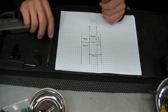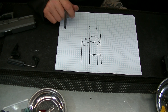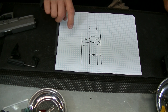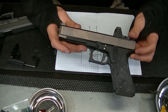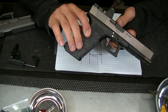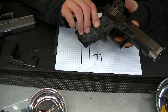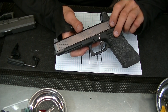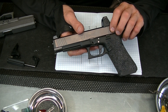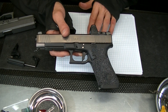Hey guys, this is Johnny Glock. I want to use this little schematic to go over some characteristics of trigger pull. I had a client that sent me this Glock 34 — very snazzy — to do some trigger work on it. It has a Suarez Overwatch shoe in it. It has these little lines on here that are going to match up with lines on the frame so when I explain this it'll make sense.